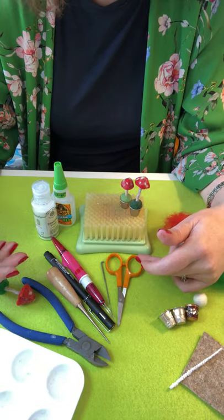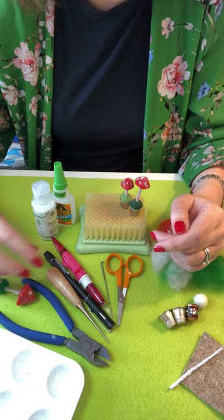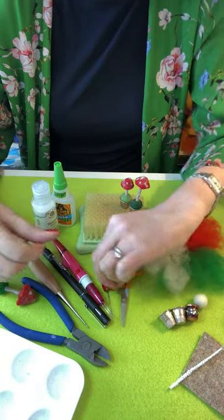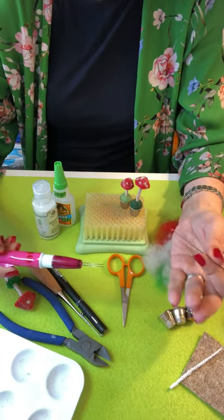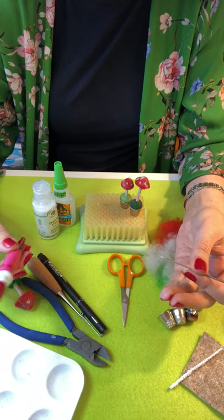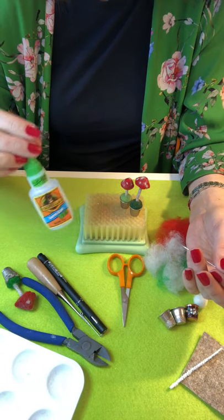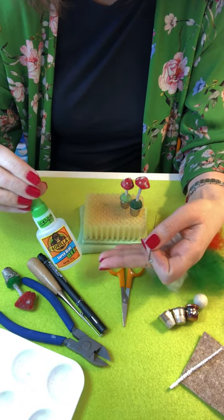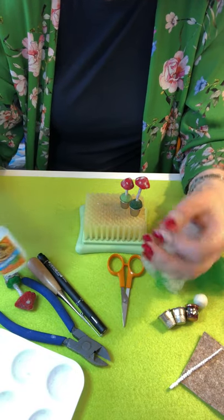Tools-wise: a pair of scissors, wire cutters just for cutting your pipe cleaner, a tapered braddle or awl which is really good for making holes, a felting needle — you can do the whole thing with just a single needle — or a multi-tool for speed. A little bit of glitter is always good, and some super glue gel. The reason I use this one is that it dries instantly when it hits the wool, so it helps you hold the shape.